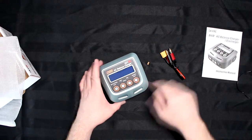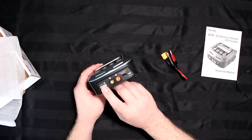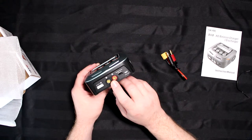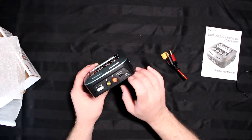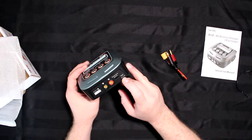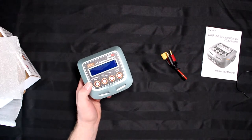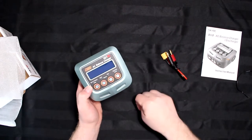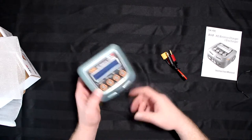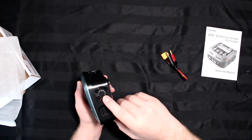Looking at the top, there are four buttons. Face-wise you have your balancing port, your main charging port, a temperature sensor, and a PC link via micro USB. You can plug it into your PC, download the software, and see what's happening with the charger — and also do firmware updates.